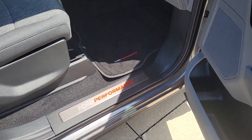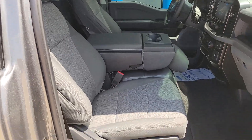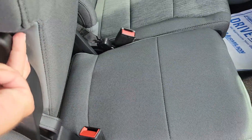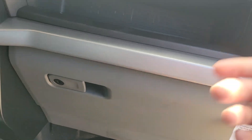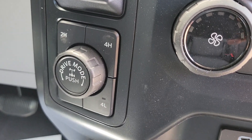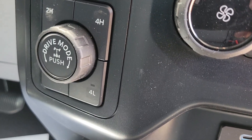Got the Ford Performance door seal plates and floor mats. 40-20-40 split bench where the center section flips down — got a couple cup holders, a place to set your phone, and this flips up with a seat and some under-seat storage. All your climate control and charging ports. Here's your four-wheel drive selector switch and drive mode selector.